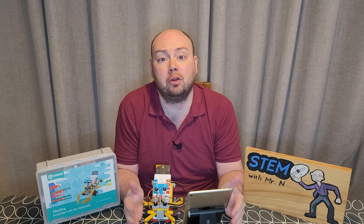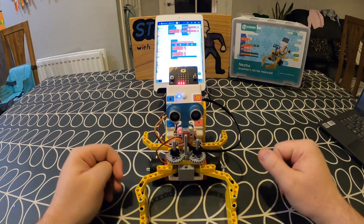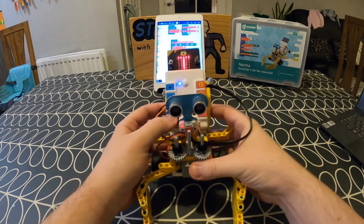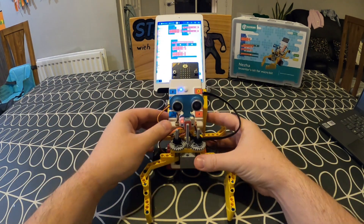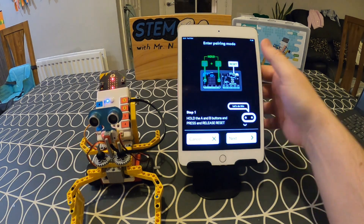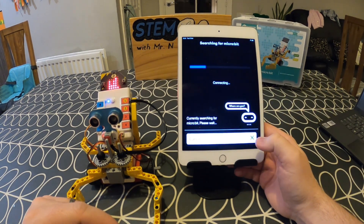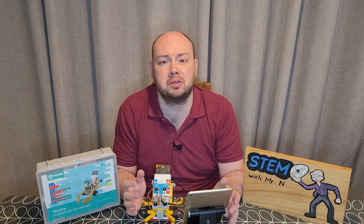Now that I've finished putting in all of the coding blocks based on the instructions, it's time to turn on my microbit, set it up, and pair it with my tablet. I'll need to have my Bluetooth turned on for this because that is how it connects to the microbit. The microbit also goes through a setup process where it asks you to shake it, tilt it, and clap, just so it knows that all of its sensors are working. Back on the main page of the app, I'm going to click on Choose Microbit, and then click on Pair a New Microbit, and go through and set that up to link my microbit to my tablet.